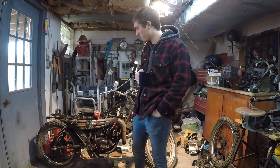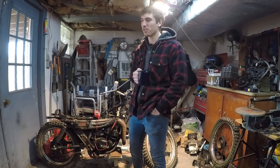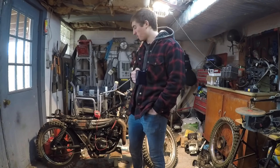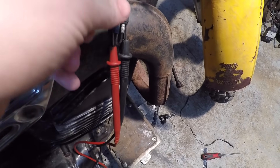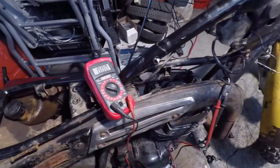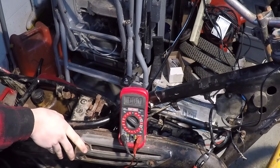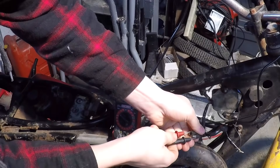Happy Monday morning — working on the bike. I failed my own challenge, I couldn't get the bike running in just one night. Couldn't get any spark, but I did discover something. Using my multimeter, I connected the leads to the two wires that are supposed to go to the ignition coil, and check out what happens when I kick start the bike — nothing happened. So let's fix these leads.